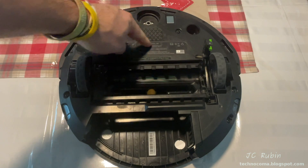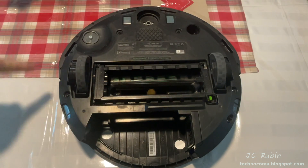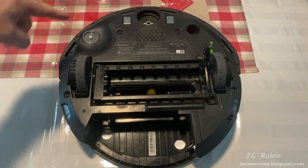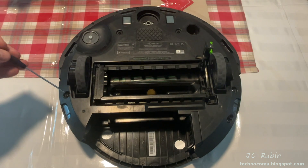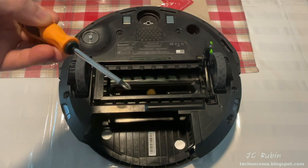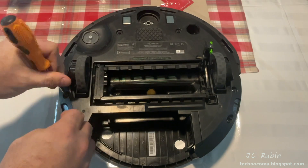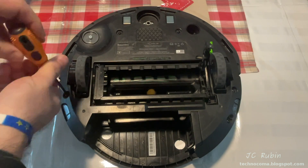Some units have a removable battery right over here with these two screws, but this one does not — the battery's under the cover. If you chose to remove all these pieces as part of the maintenance procedure that's great, however if you choose not to, you still have to remove this one right over here. Oddly enough I found that this screw is loose, so they should all be checked during maintenance procedures.